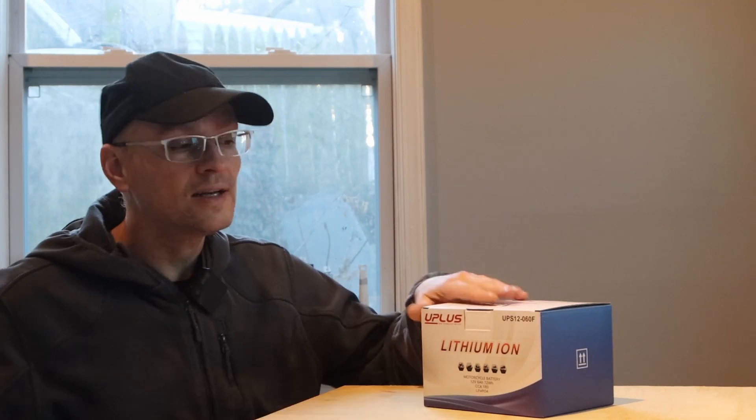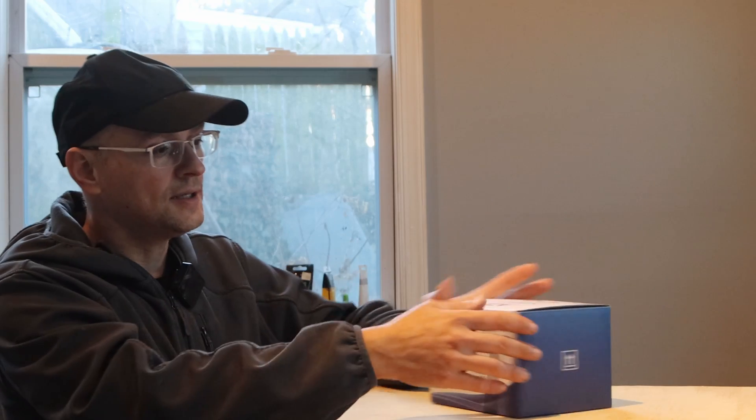It's lithium, very light and it's a fairly large one as you can see. Normally the last battery that I put — I actually put a tiny little battery on my GL1100 and it fired up that bike. So I'm interested in lightening up maybe my T-Max or the FJR1300.